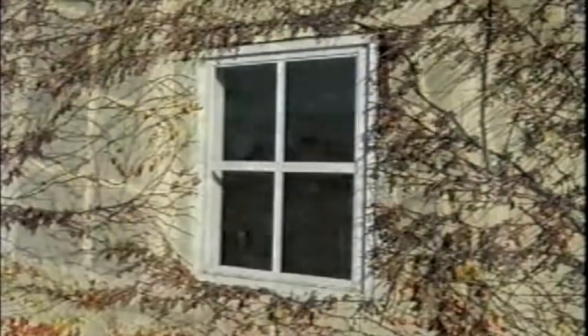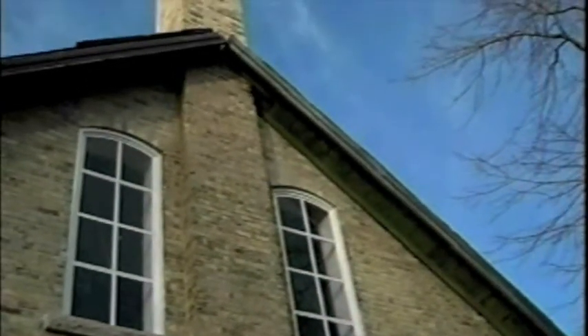My studio is in an old creamery. It's about a hundred years old. Originally it was used to make cheese, so I'm continuing that tradition of making a handcrafted product.